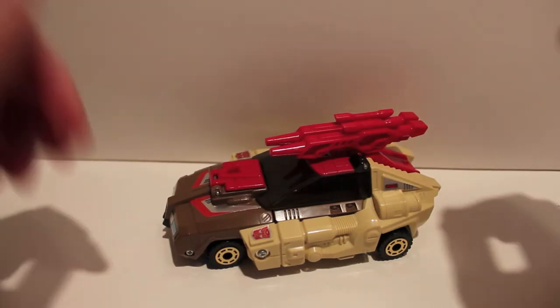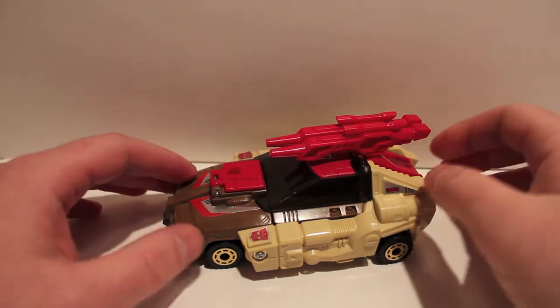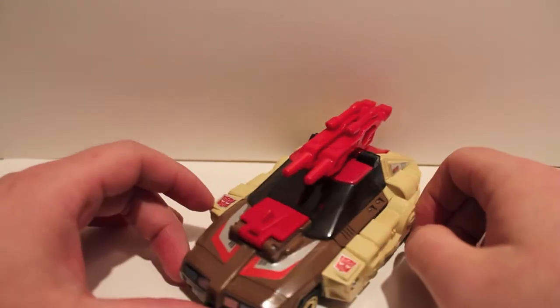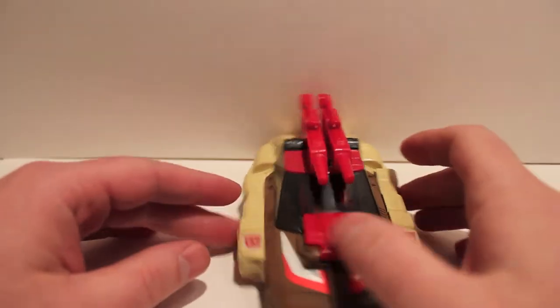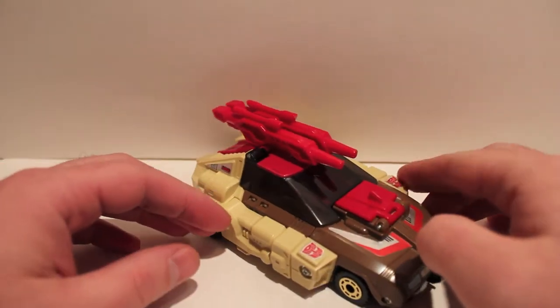What's up guys, got another video review for you. This time we're taking a look at G1 Chrome Dome. This guy was released in 1987 and he is a Headmaster.